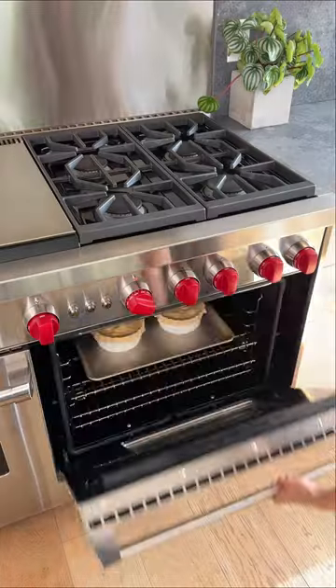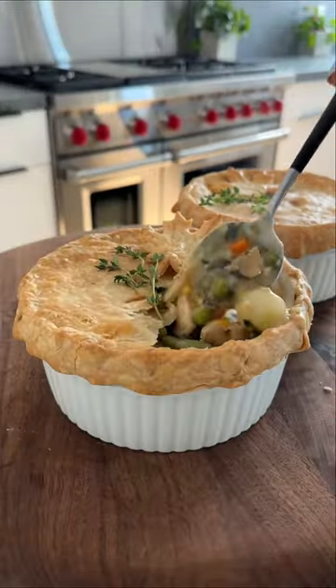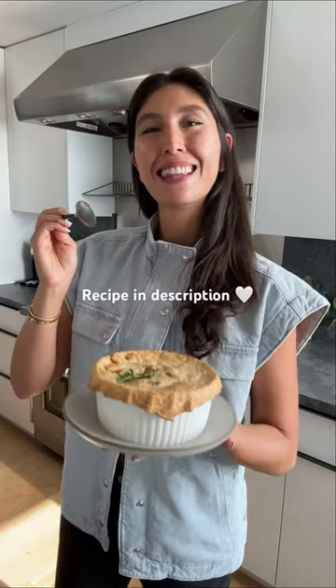We top the pot pies with a store-bought crust which makes this recipe super easy. Enjoy! It's just the best! Thanks mom!